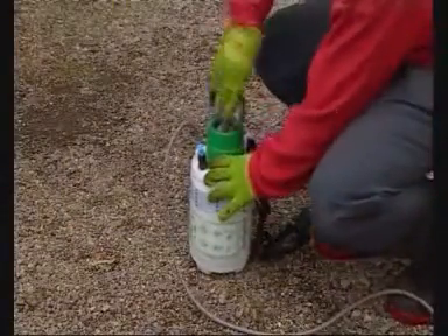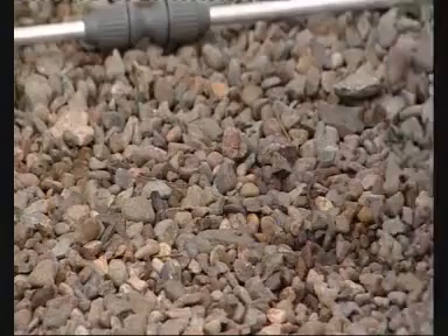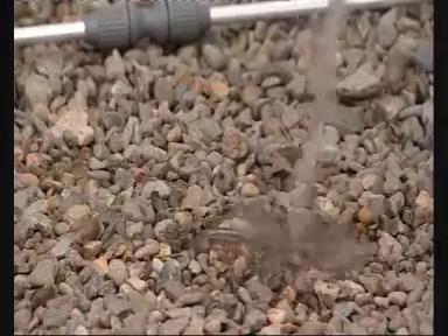If you do have some diluted spray left, it can be disposed of by pouring onto wasteland or uncultivated ground. Roundup is deactivated in contact with the ground, and breaks down to harmless materials in 30 days.